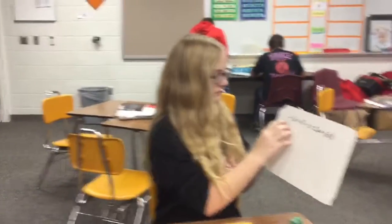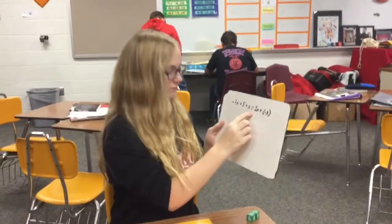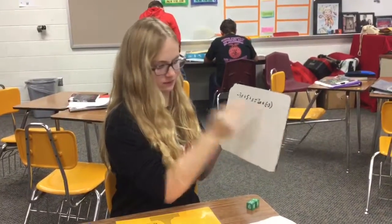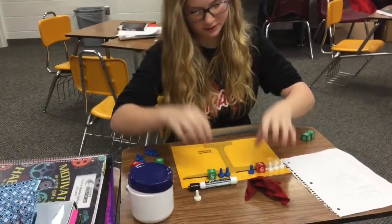The next problem we have is negative 3x plus 5 plus x equals 2x plus negative 3. I have it all set up here — let me turn those around.